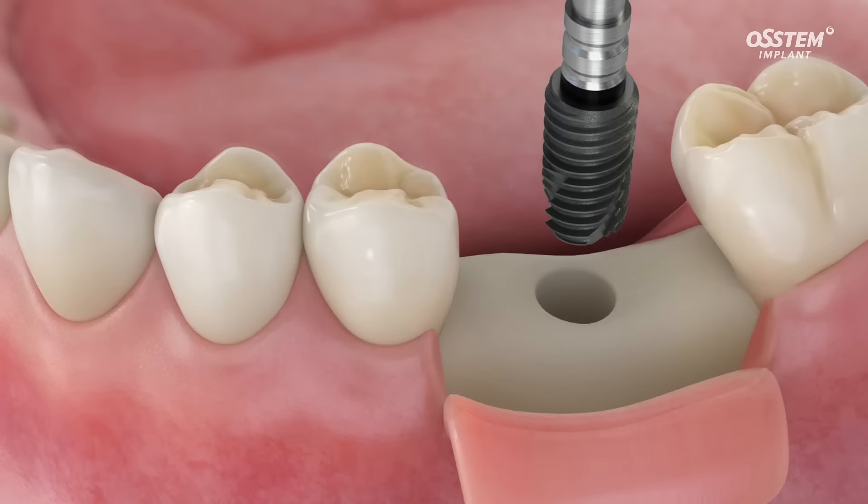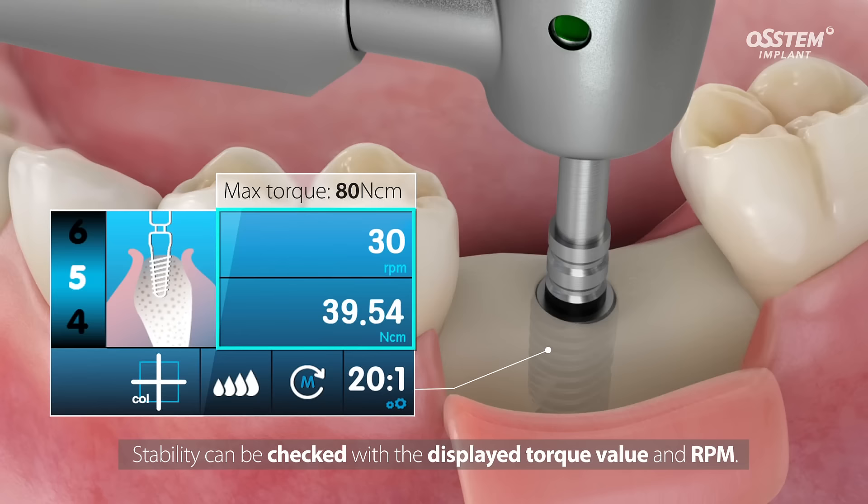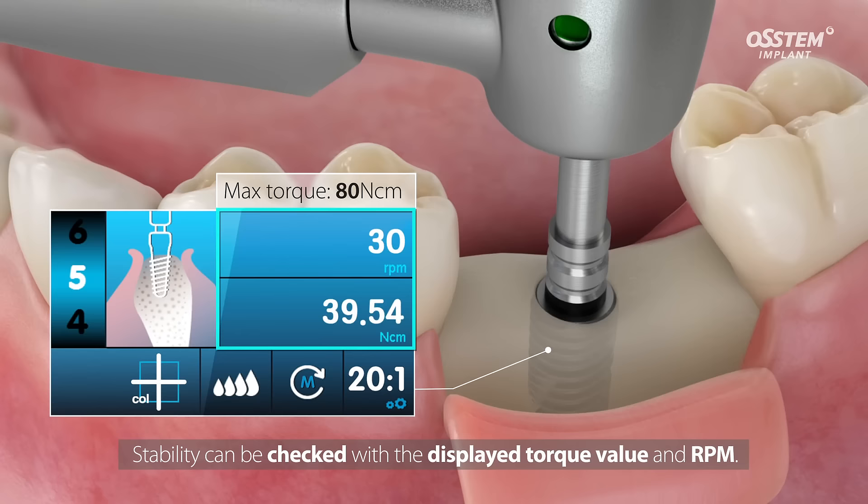Moreover, the torque value and rotation speed can be checked with ease on the LCD panel during the surgery. Try the SM5, the surgery engine that has outstanding chucking force and that displays the torque value and rotation speed during surgery.